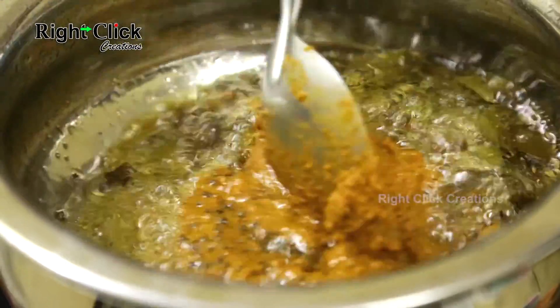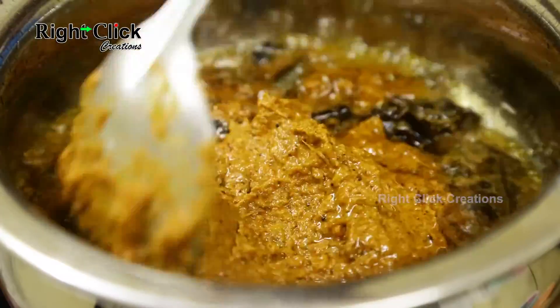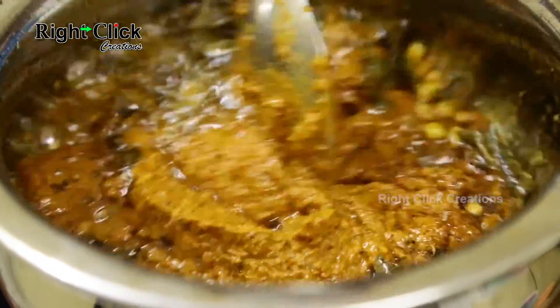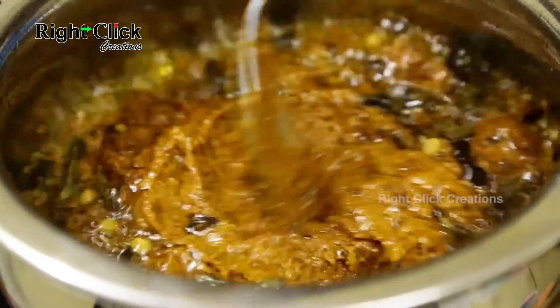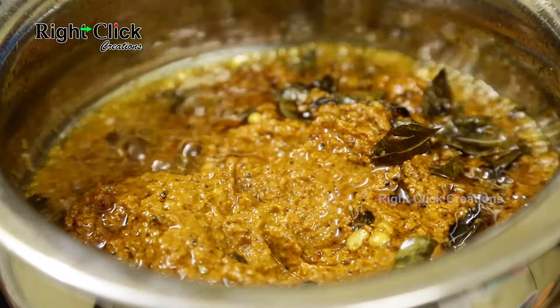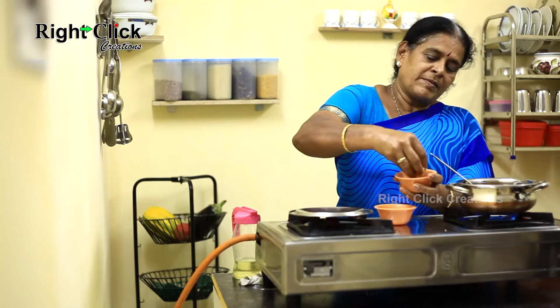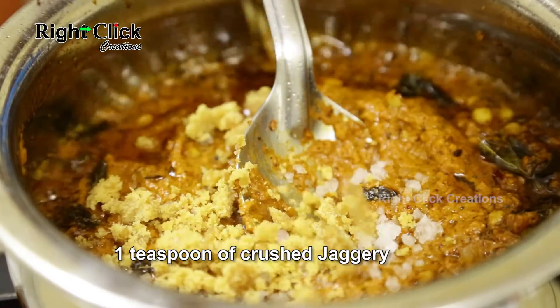Now add the tomato mixture and sauté well. Add salt to taste and add a teaspoon of crushed jaggery.